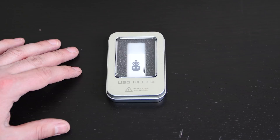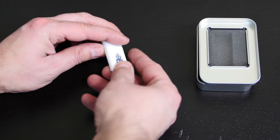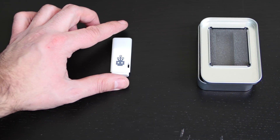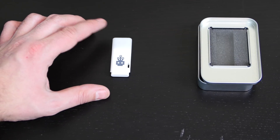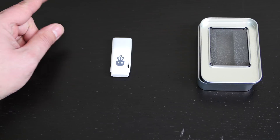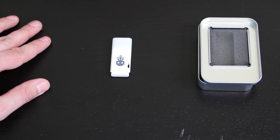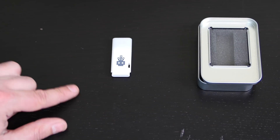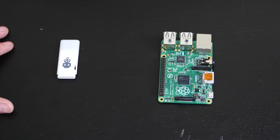When you get the USB Killer, it comes in a box like this. This is the USB device — nothing to it, it looks like an ordinary flash drive. The way it works: the USB device has capacitors that store power. It takes the five volts, charges it up to 200 volts, and shoots that 200 volts back at the device, basically frying it. Most devices connected via USB will get destroyed — there aren't many devices the USB Killer can't destroy.